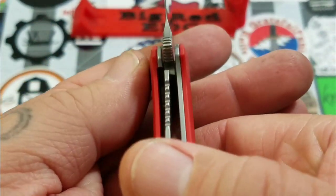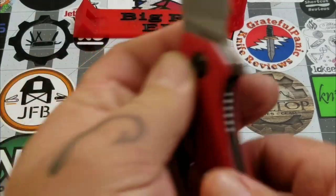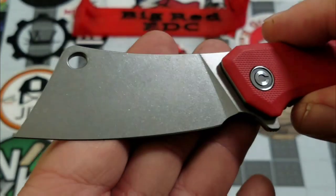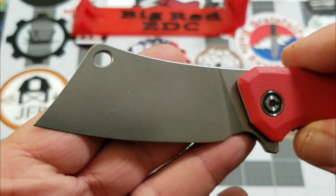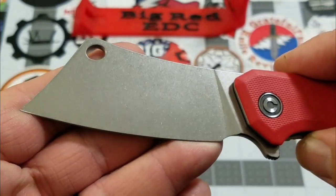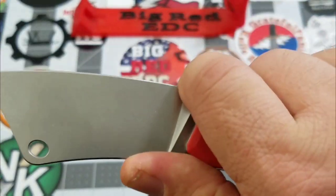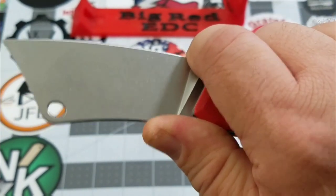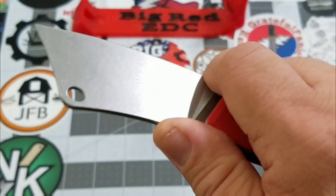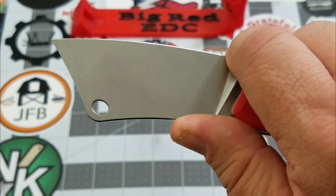Once deployed, we have pretty good lockup — I'm going to call it about 30 to 35 percent. Good solid lockup. Nice cleaver blade — even got the cleaver hole right there — nice belly on it, stonewashed finish. Really, really like that. Pretty good forward finger choil; it's just big enough for my finger. If you have large hands or large fingers, you might have a bit of an issue with it, but it is there and definitely usable.